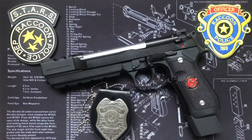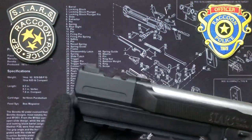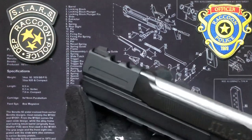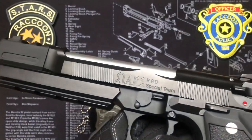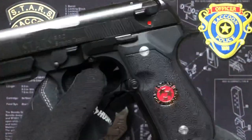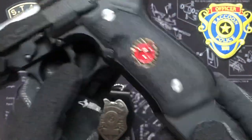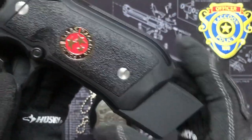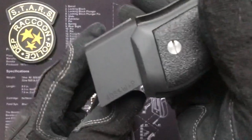So here's Barry Burton's Samurai Edge all dressed up in its glory. You've got the accessory rail compensator with the MOD Barry Burton name on it, Stars Special Team engraving done by Customized Creations, Barry's special medallion, and of course the extended mag base. It's got the 40 Smith and Wesson Plus P.